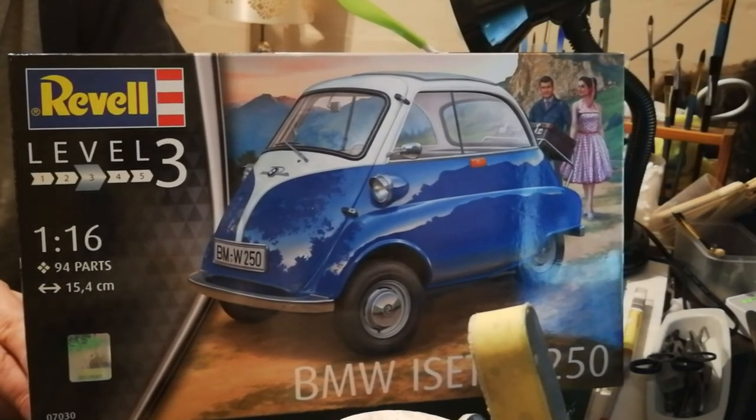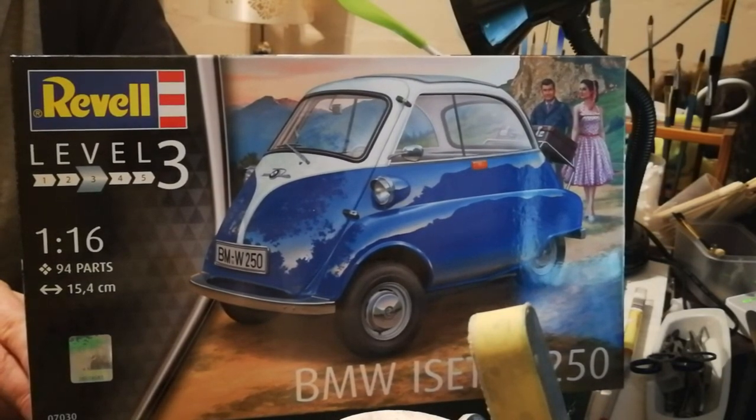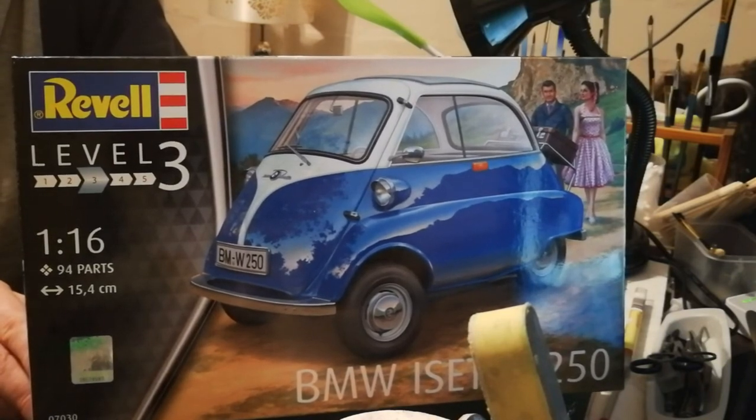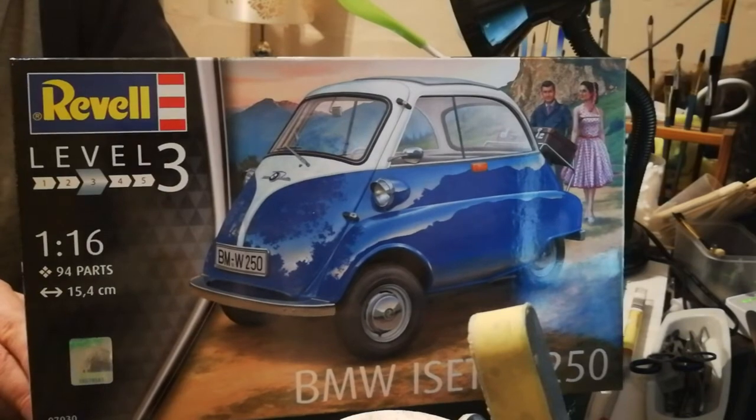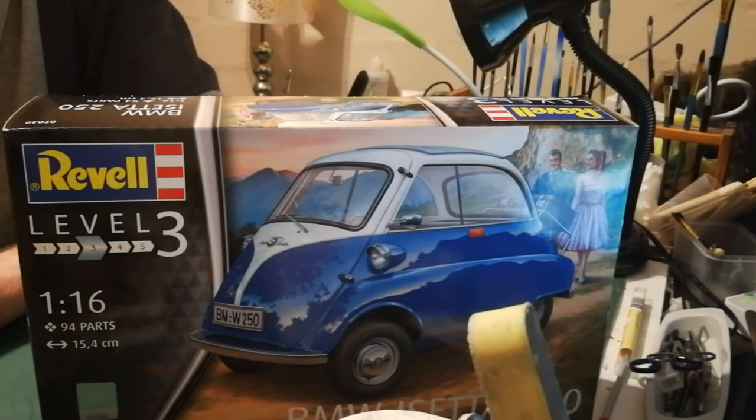They stopped building it in the early 1960s — by then people could afford something bigger, like a Beetle. I have a 1:16 Beetle as well which I got on my last Germany trip, and I'll show you that in one of the next shows. In the meantime I hope you enjoy this little BMW Isetta — I will have some fun with that and I can't wait to build it again and improve on my last feeble efforts. Thanks very much for watching, all the best from Cape Town, goodbye.